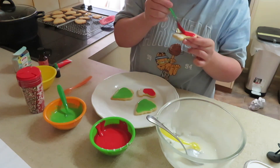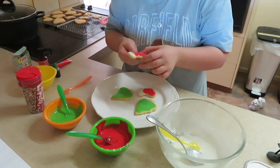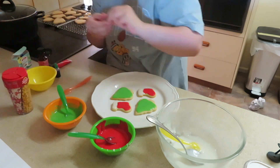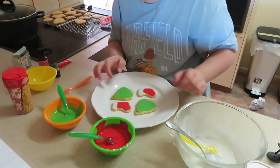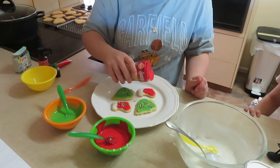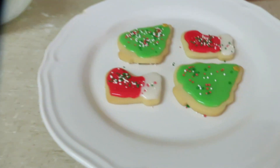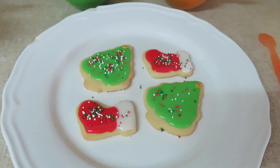I added some sprinkles and tried a few two-colored cookies — it was fun all around. This icing dries hard on top but stays soft in the center. Once dry, you can stack the cookies. Just keep them flat until the icing is dry, then you can stack and do what you want with them.